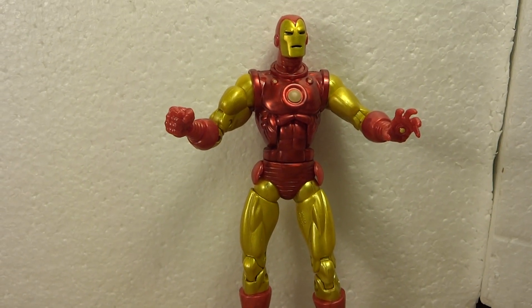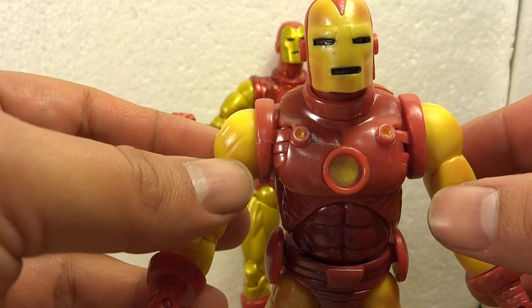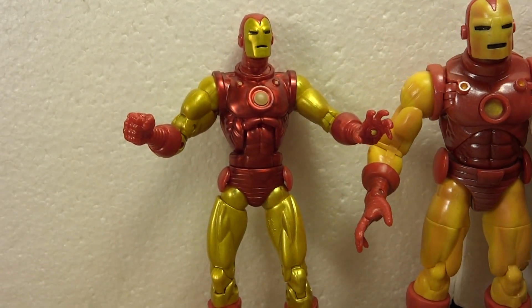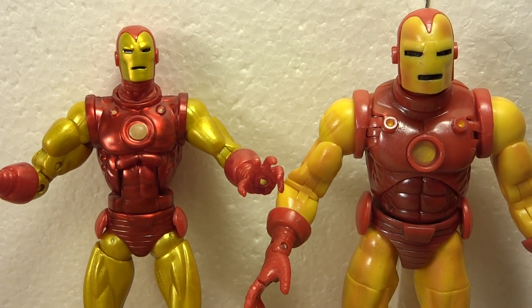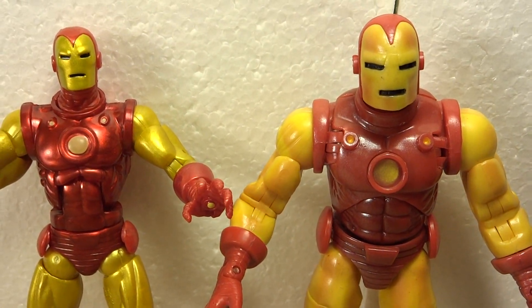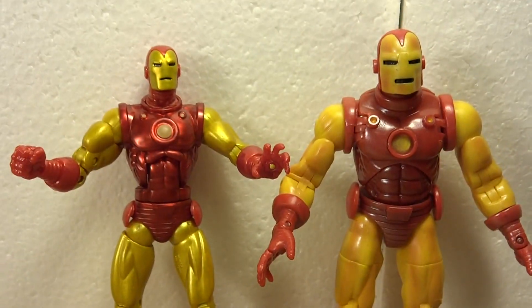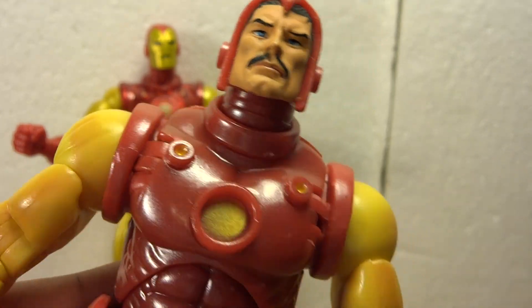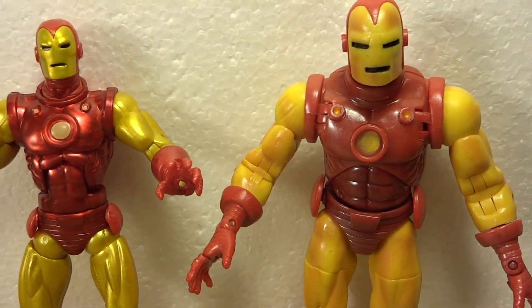I want to set him aside for a second and show you the original Classic Iron Man as brought to us many years ago by Marvel Legends — I think it was series one. I'll put them side by side and you can see that they are the same design, but there's been a lot of changes over the years in how we design our figures. This one is definitely more bulky, while over here we've got the slimmed down version. This older one's face can come off to reveal Tony — but that's a review for another time. Just wanted to do a little side-by-side comparison.